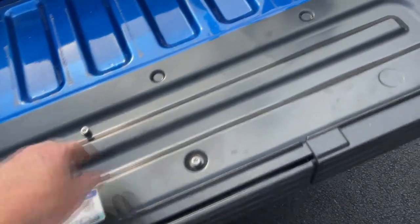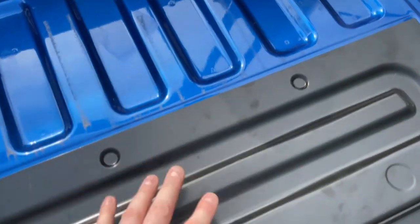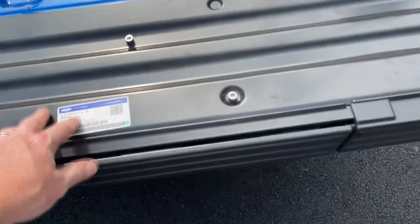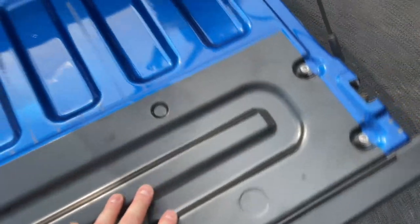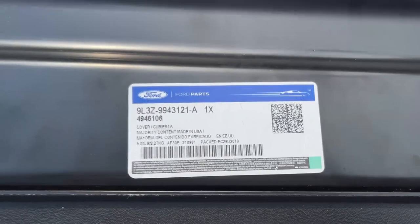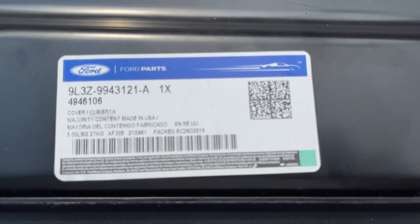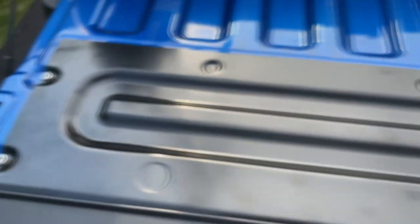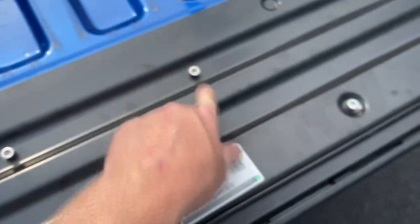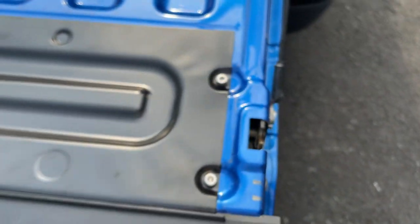If you're going to do a Line-X or anything, you want to make sure you do this panel separate from this panel. That way if you ever have a lock issue it's easy to take off. Trust me, I've had to cut through this Line-X stuff and it's not fun. When I get this coated with the Rhino Liner or Line-X, this whole top part is going to be coated. I'll make sure they don't coat the nutserts, and they're going to coat the plate.